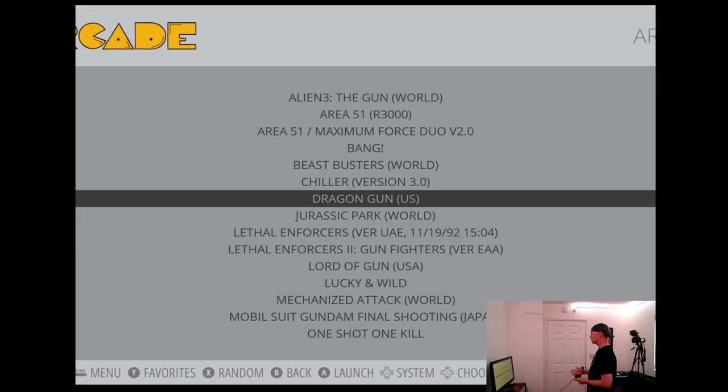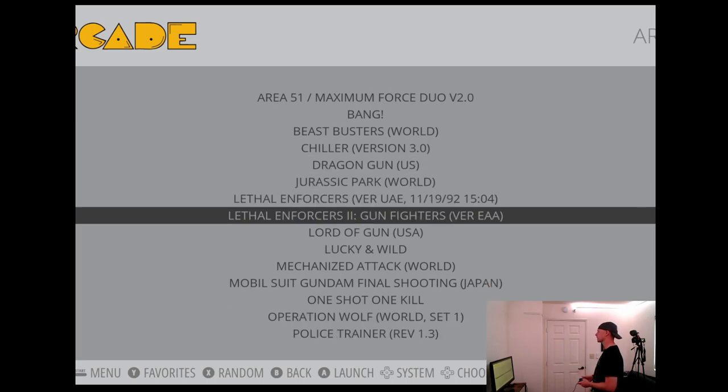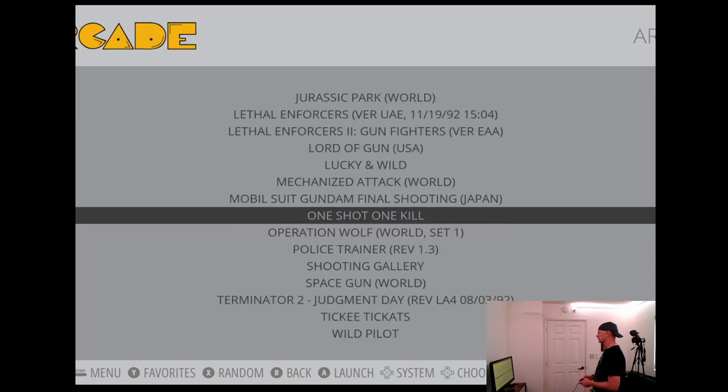Exiting out of Dragon Gun - a lot of fun. Configs are ready to go, should be a plug-and-play kind of thing. Check the compatibility list. Let's try out Terminator 2.